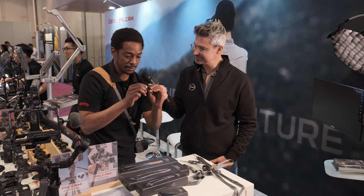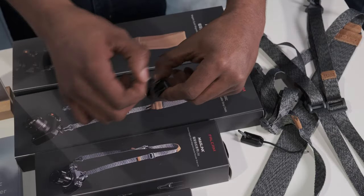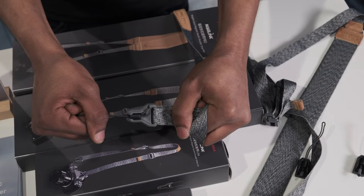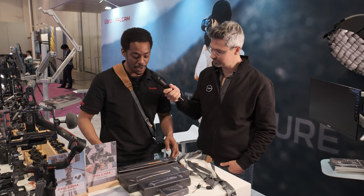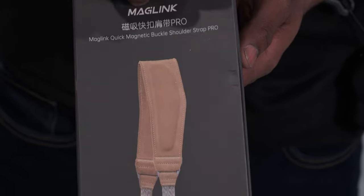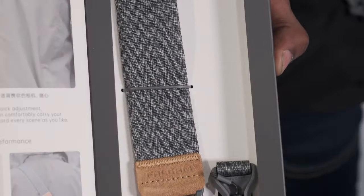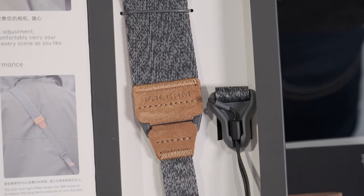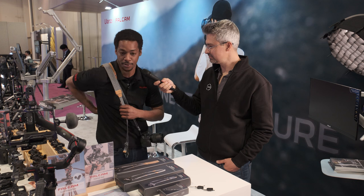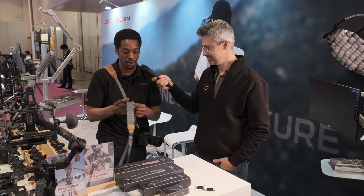These little contraptions right here are quick release — very easy to take out if you want, but very tough to take out when you don't want. They'll come in three different sizes of straps. I have the Pro on right now. There is a Classic, which is awesome. If you need a sort of quick release or quick action system, this will slide a lot easier. And everything is going to have cushion as well.